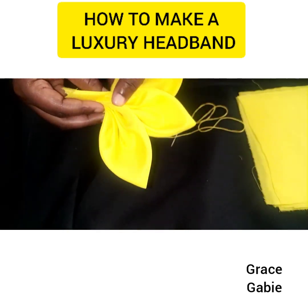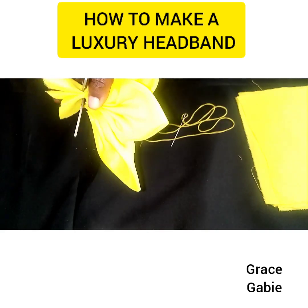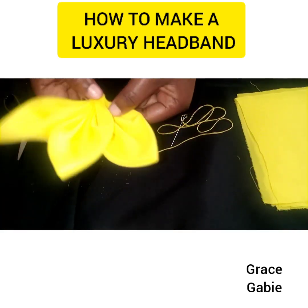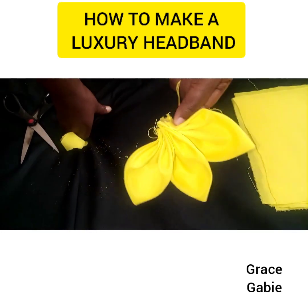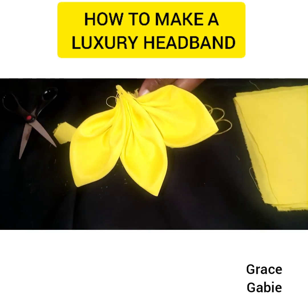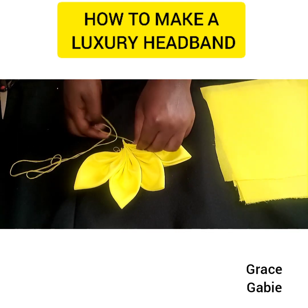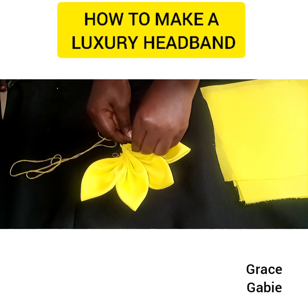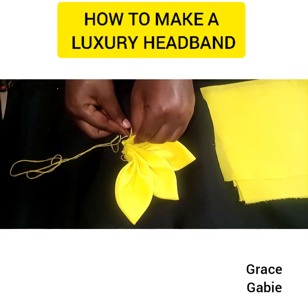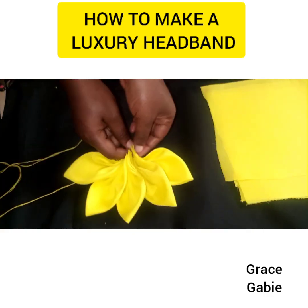Cut out the excess. As you can see, my flower is already forming — let's continue. The flower is already forming, and I'm trying to add the third and fourth one. Once I add the fourth one, I'm going to tie it at the end.